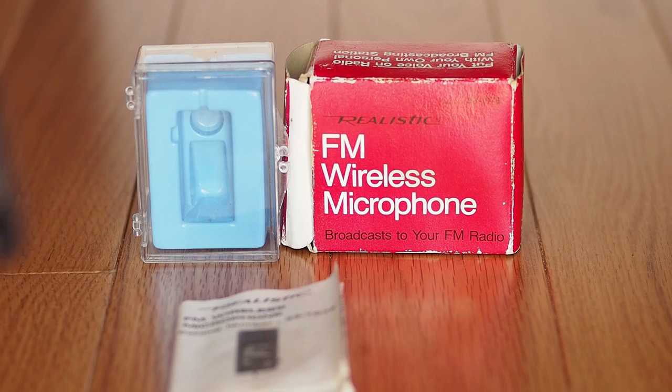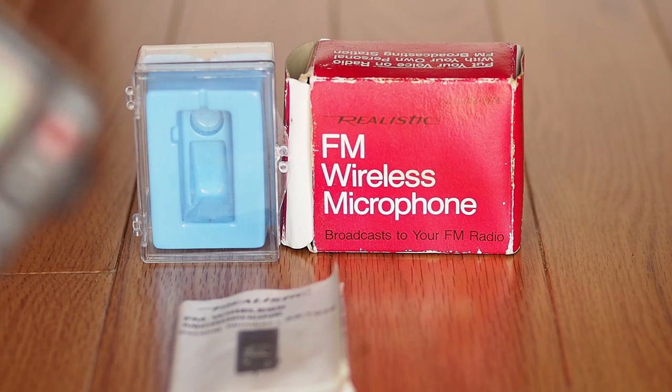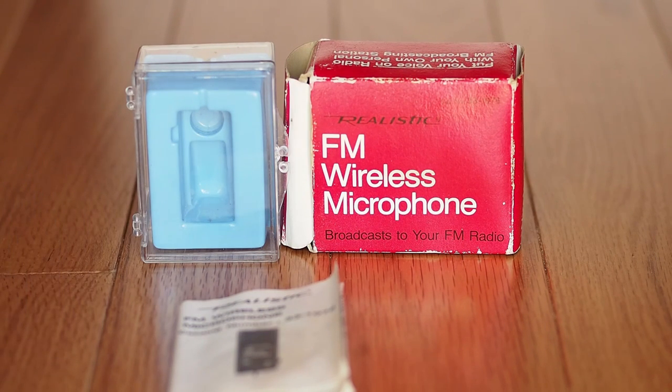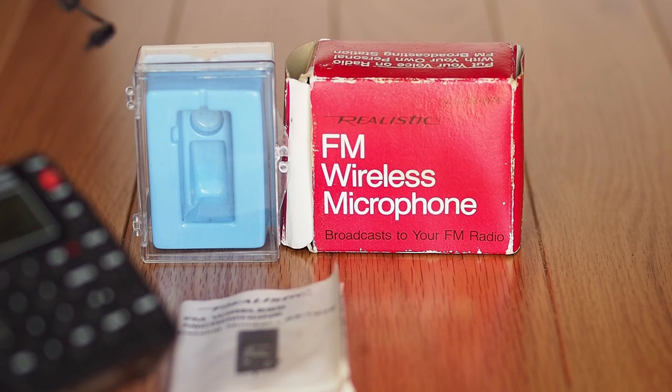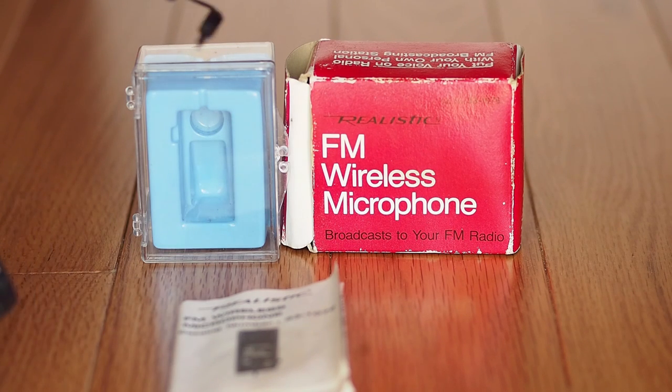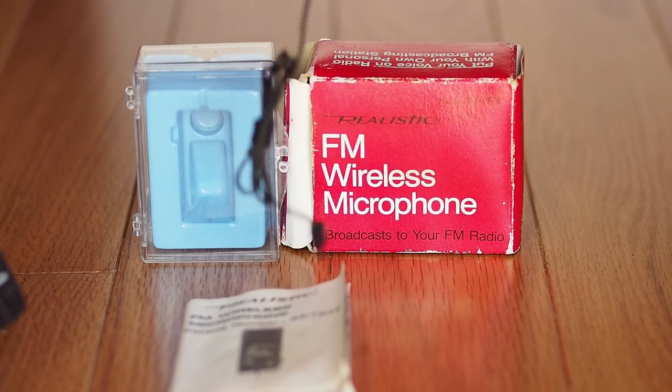I don't have the antenna extended, but you can hear my voice right next to the microphone — it's pretty distorted. I don't know if this thing ever worked very well even back in the day. It's kind of on the station as it is. So that's what we got here: a little wireless microphone through the radio, which isn't included, but it's kind of neat. I wanted one when I was a kid, so there we go.